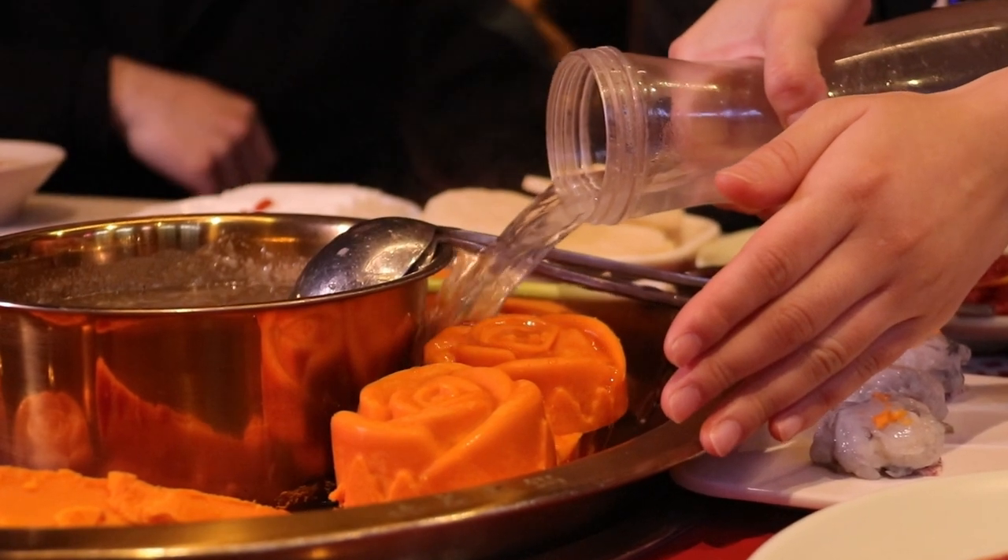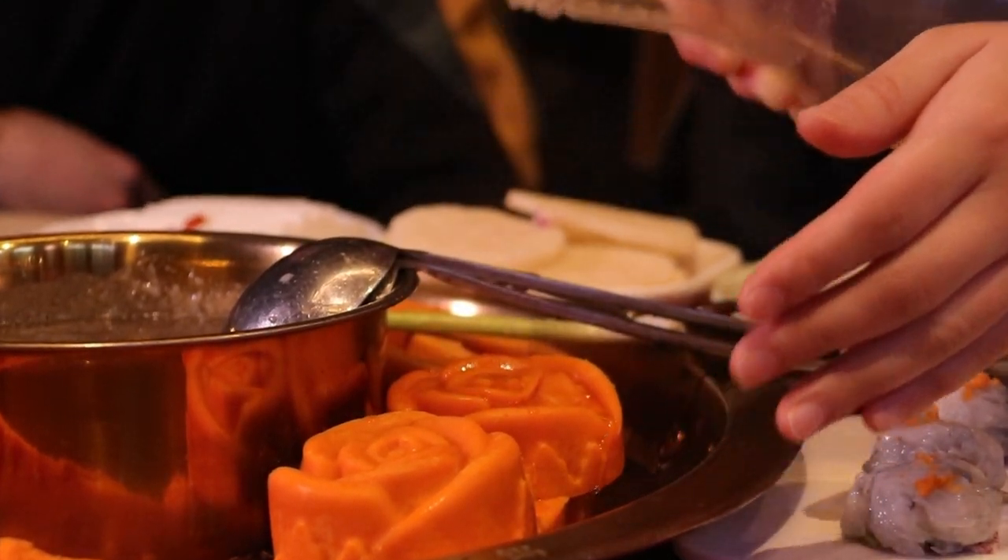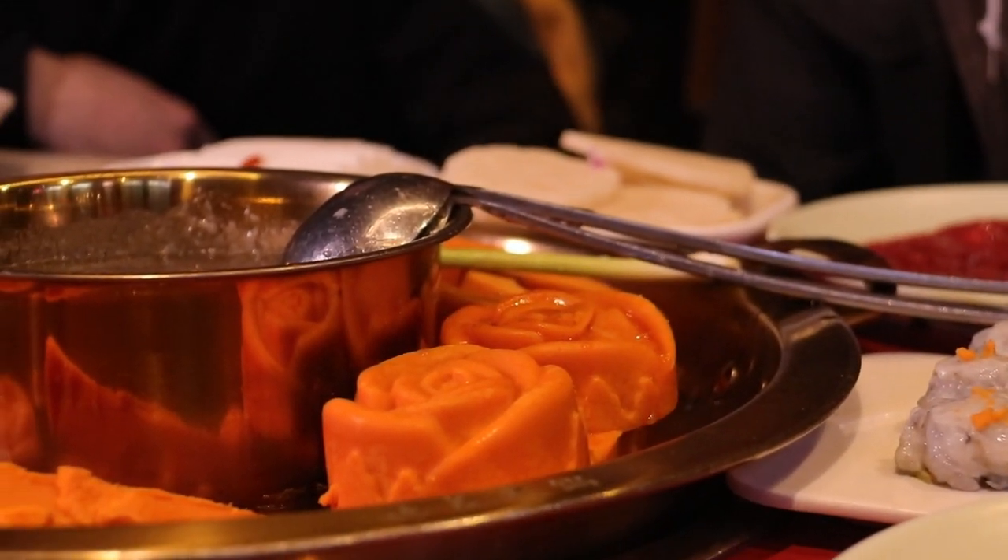First we have to let the soup boil and get it nice and hot, and once that's ready we're going to start to add the dishes in one by one. She's adding the beef broth inside the soup to allow everything to melt and cook down.